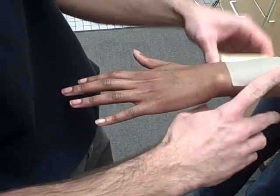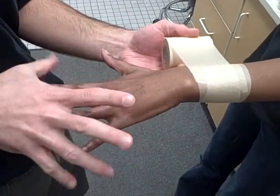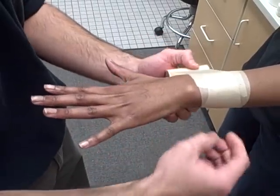Very similar to the simple arch in the foot, pre-wrapping around the wrist. You want the patient to open their hand as wide as they can and to keep it open. This is going to make the wrist joint bigger. If you relax your hand, it shrinks, and as she opens it, it gets bigger — increasing the size and making sure we're not putting it on too tight.